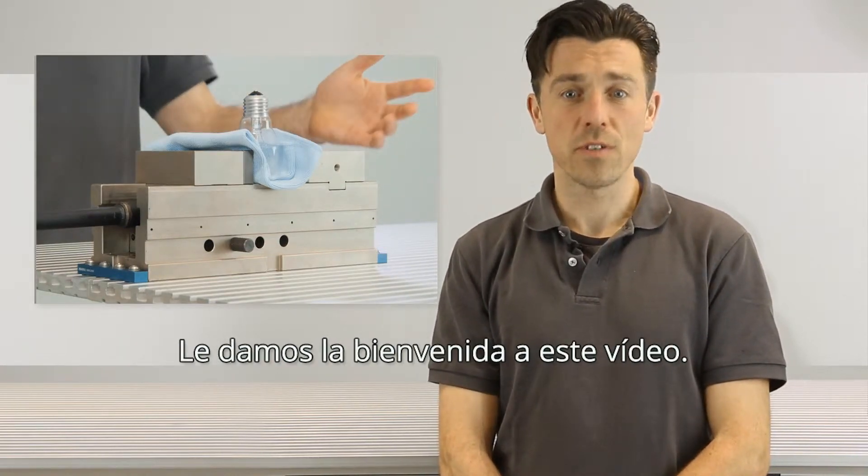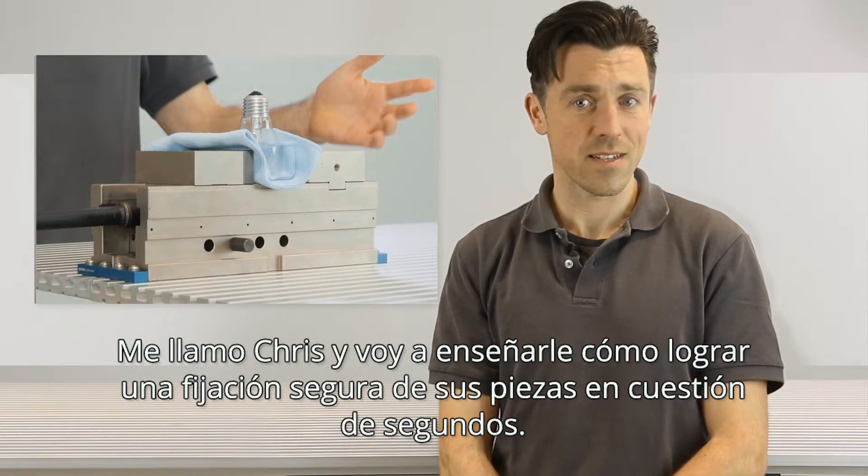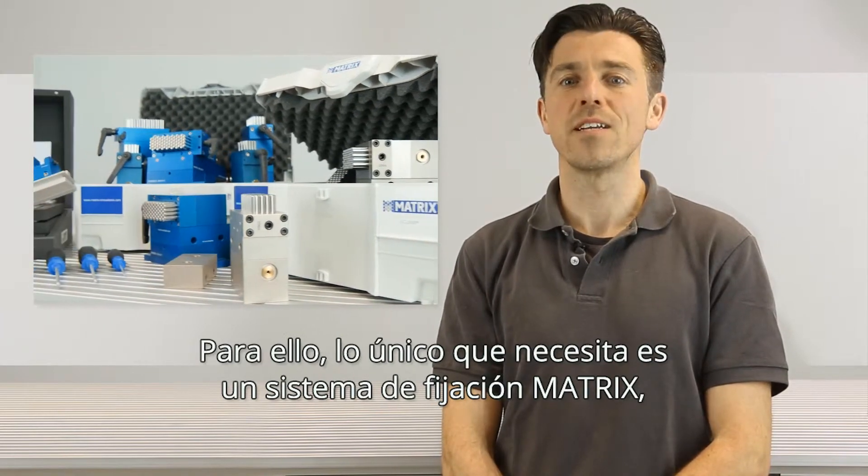Welcome to our video. My name is Chris and I'm going to show you how to clamp your things precisely, secured just in seconds. All you need are matrix clamping systems, which are available in several sets.